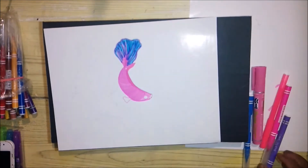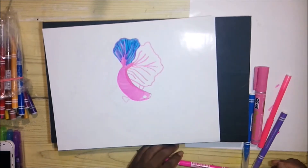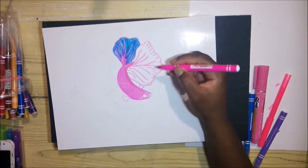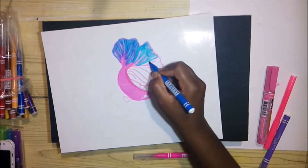Just like how you see that fishtail there — the pink is seeping through the blue — it gives it a nice effect on the fishtail. That is an advantage right there.